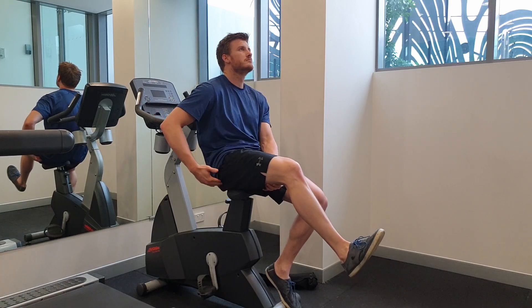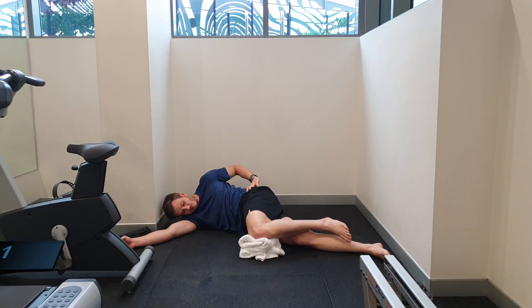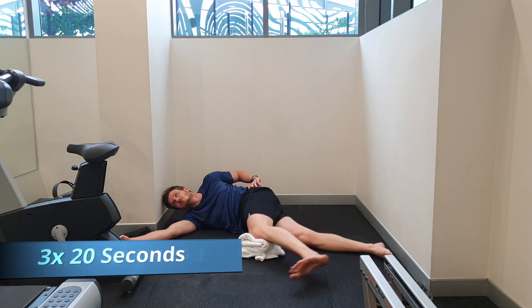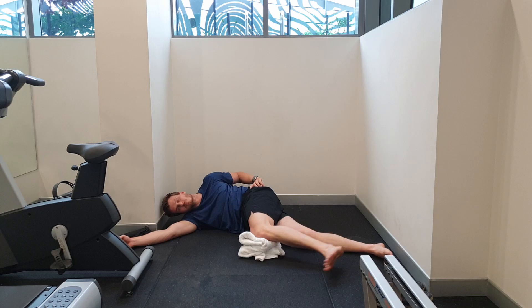Raising our head up should start to relieve the symptoms of the sciatic nerve, meaning the pain doesn't travel as far down the leg. We can then use a slider exercise, which is similar to the slump, to help as a relieving tool for sciatic pain.